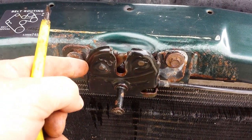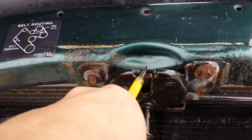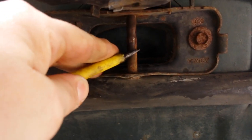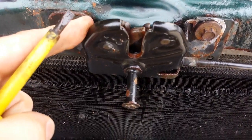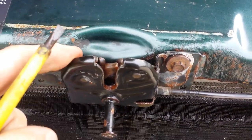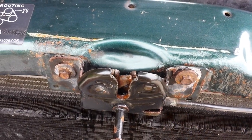This is the hood latch mechanism. As you can see, it's got a little rotating latch here that locks into this post here. I'm going to take this off so that I can get into the workings a little bit easier. That uses 10mm bolts that are right here and here.